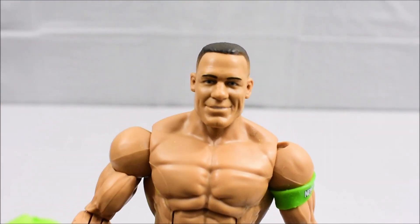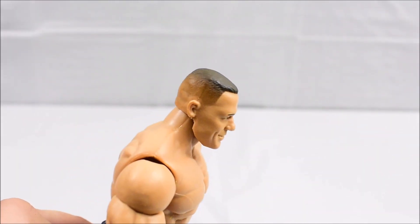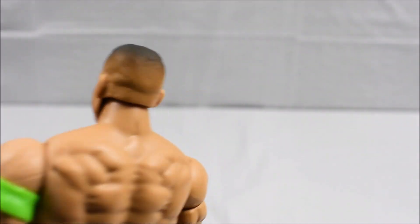Let's take a close second look at his face. It looks pretty good — the hair looks pretty nice with a good fade on his haircut.